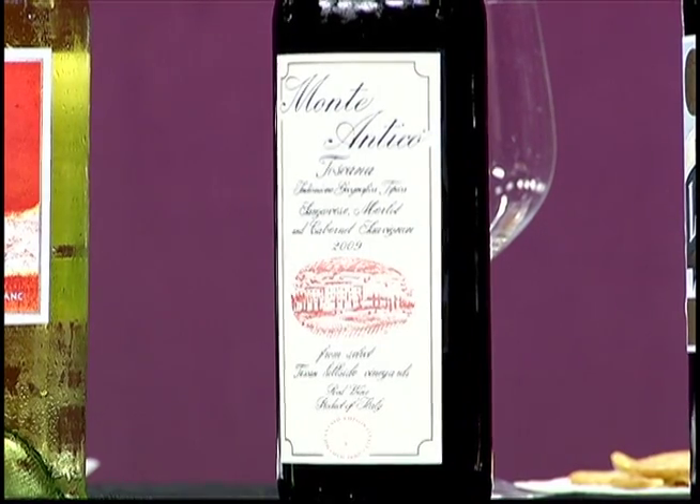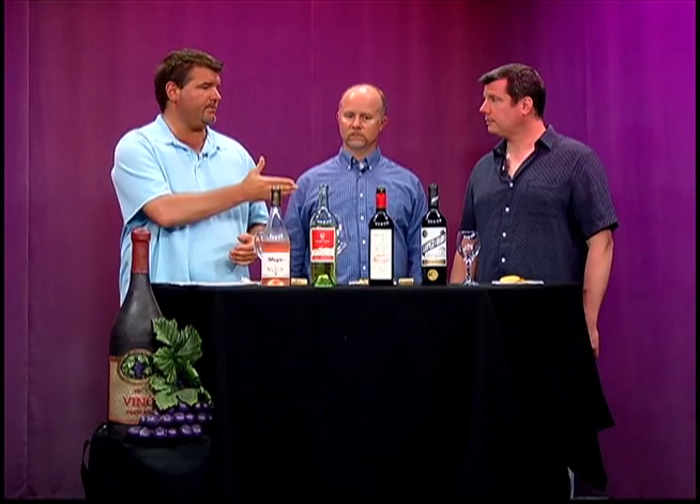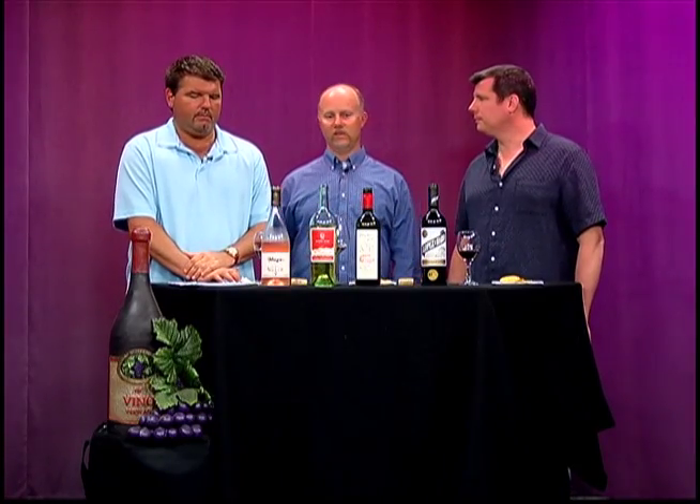We're moving into a red now. It's a Monte Antico 2009 Toscana — a blend of 85% Sangiovese, 10% Cabernet Sauvignon, and 5% Merlot. It's considered a super Tuscan because it's not 100% Italian varietals. In Europe they had strict designations — in Tuscany it must be all Sangiovese, in Piedmont all Nebbiolo — so winemakers created super Tuscans to have more freedom and compete with the big Bordeaux wines by blending in Cab and Merlot alongside local grapes.